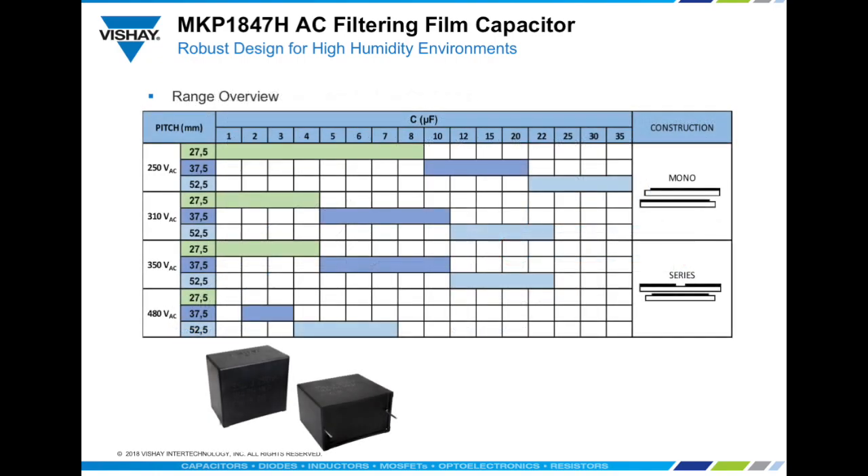The MKP1847H is available in rated voltages of 250, 310, 350, and 480 volts AC, covering a capacitance range up to 35 microfarads. Available with lead pitches from 27.5 mm to 52.5 mm, it can be supplied with 4 pins on devices with 37.5 mm pitch and above. The electrical performance and robust mechanical and material features of the MKP1847H make it ideal for designers seeking a stable and long-lasting high performance AC filter capacitor.